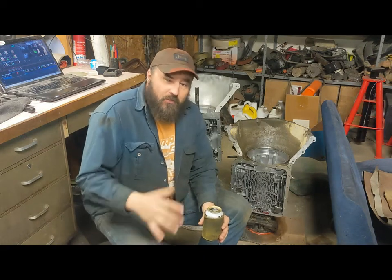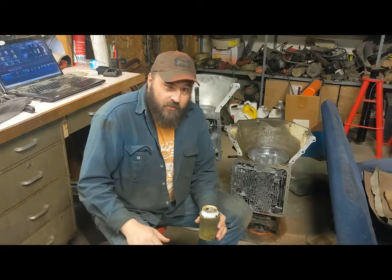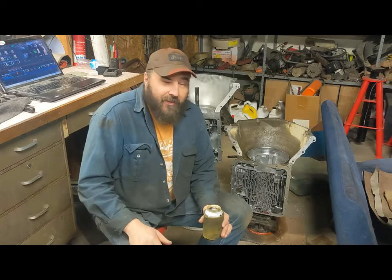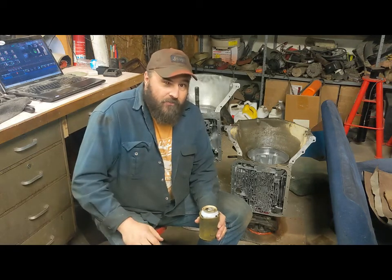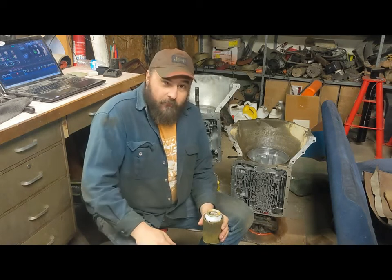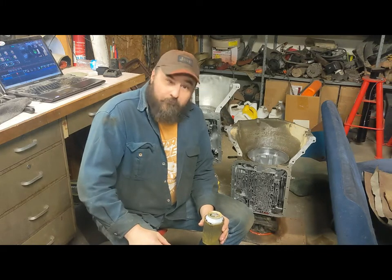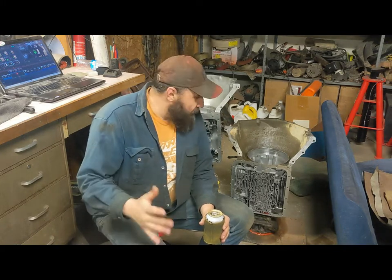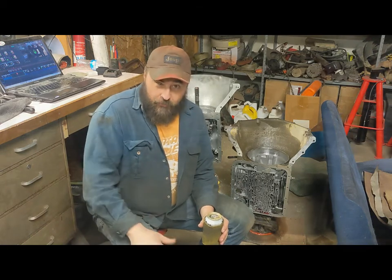It turns out that some machine work has to happen. It's not easy to accomplish that — you need some machining tools, some special techniques. Not something you're going to do in your home shop. So the bottom line is we're not putting the 3.06 to 1 first gear ratio in the Turbo 350. Since we can't build the ultimate Turbo 350, we're just going to rebuild it with new clutches, do a couple small mods, and throw it in the Jeep and wheel it.